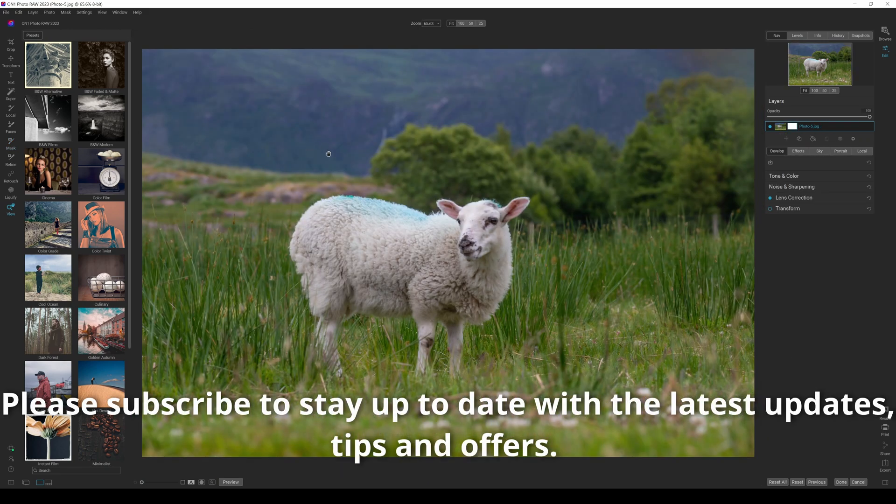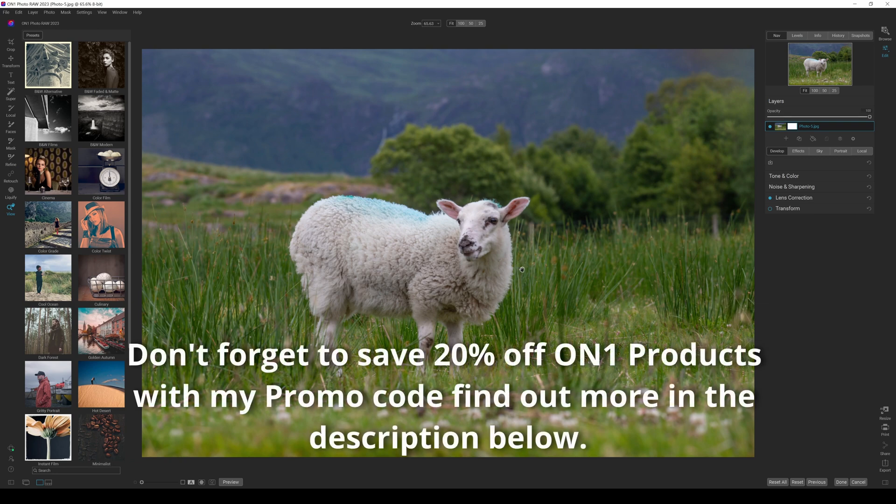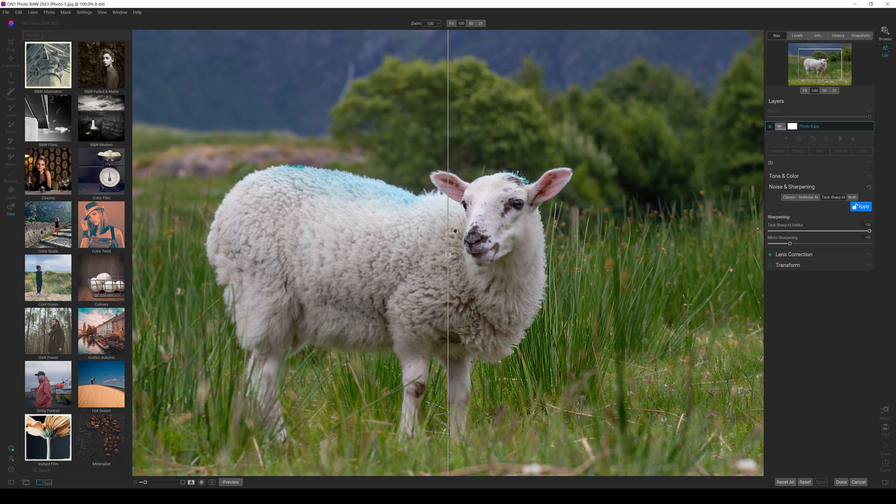Here we are with a photograph — a bog standard image just brought into ON1 Photo Raw 2023. We're going to edit it in TechSharp first, the same way as last time, and I'll show you the mistake I made. If I go into noise and sharpening and go to TechSharp AI, it applies the sharpening to the image and that works really well — a massive improvement on the sheep's face. But you'll notice there's a bit of digital noise and digital artifacts popping up in the out-of-focus background.